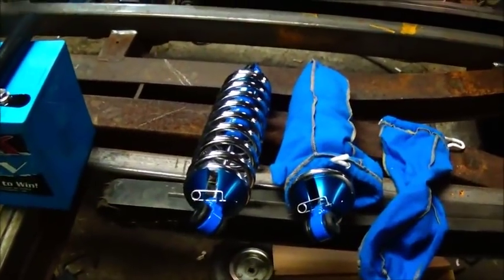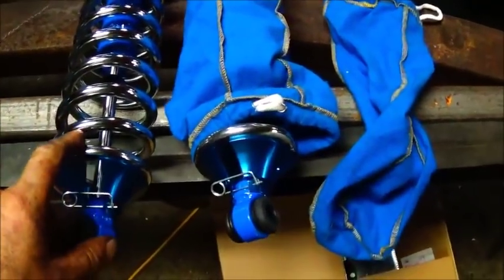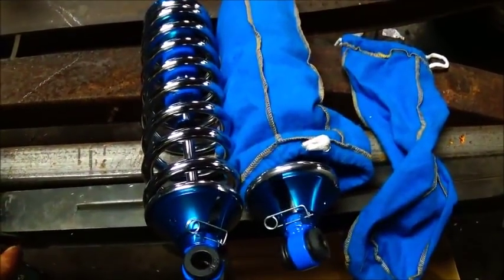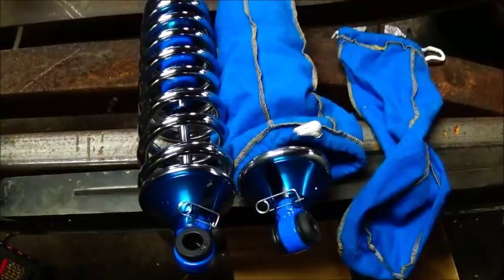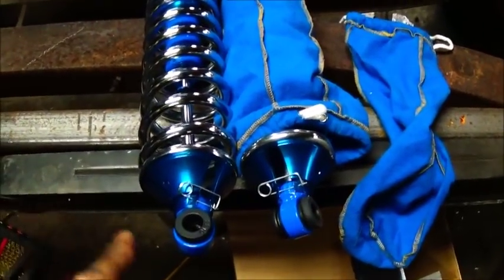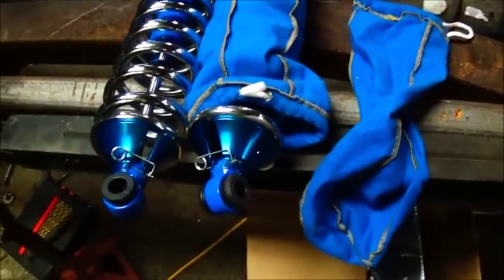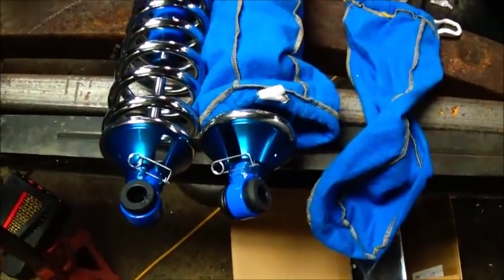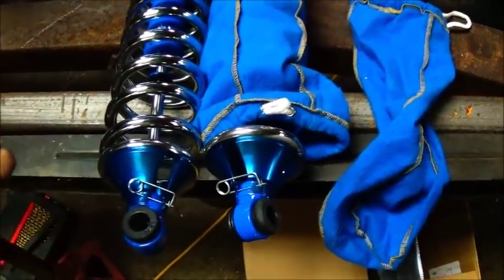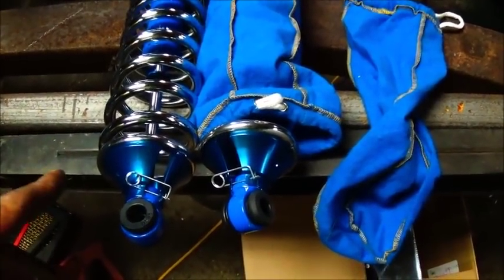Anyway, what we got — picked up a set of coilovers. A guy had bought these coilovers to use on his car and he ended up buying a four-link setup that came with coilovers, so these are brand new. Gave $140 for them and they're a little stiffer than I want. We may change the springs out — I've got a friend that's got a bunch of springs, so that won't be an issue.